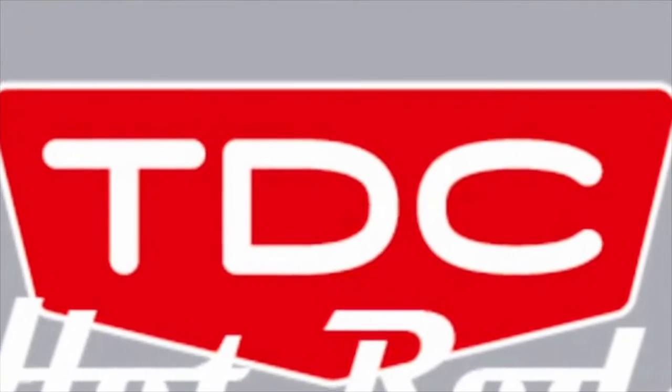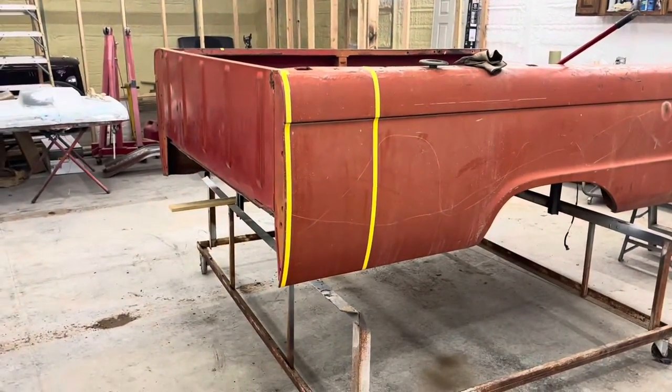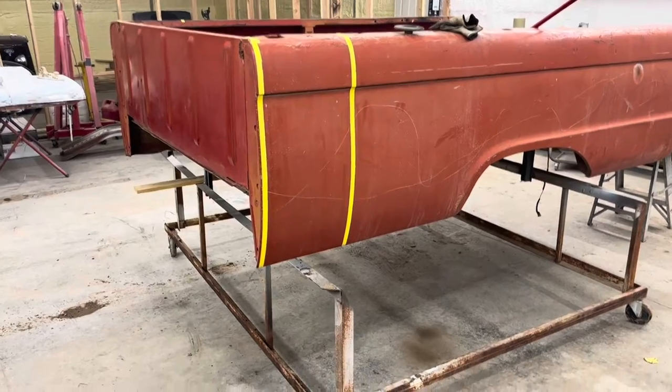Thank you for watching the TDC Hot Rods YouTube channel. Hey guys, welcome back! Today we're working on the bed for the '65. I need to cut down the front of it — I'm going to show you guys how I'm going to cut this thing down. You can see my tape that I already have on there.